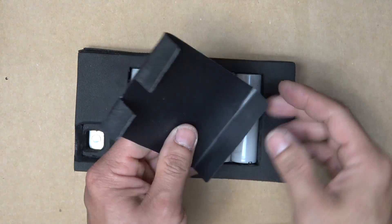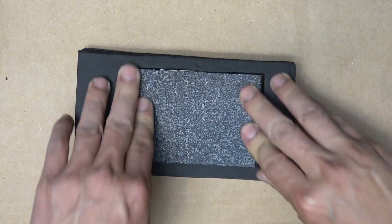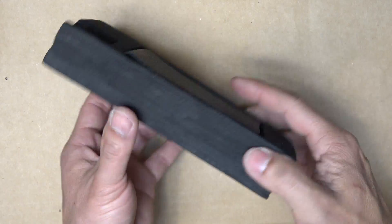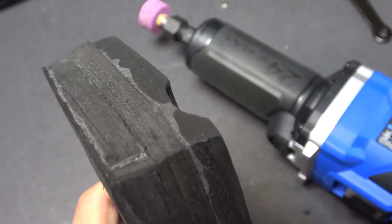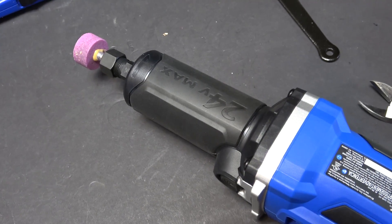Finally, I made a plastic cover that slides right in to protect the battery. The surface on the case isn't perfectly even, so I used a die grinder to even it out.